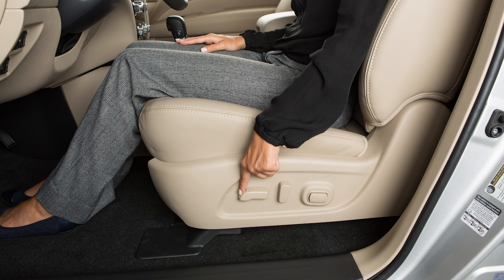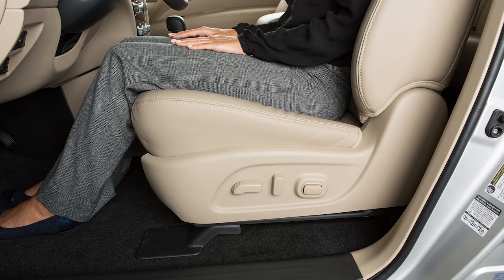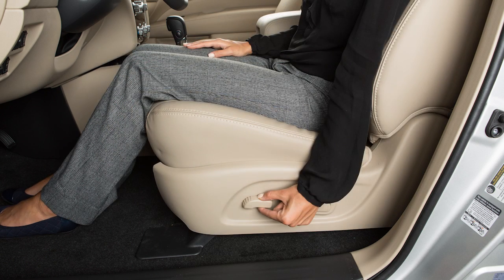Move the front or rear end of the switch up or down to adjust the angle of the cushion. Then push down or pull up on the middle of the switch to adjust the height.